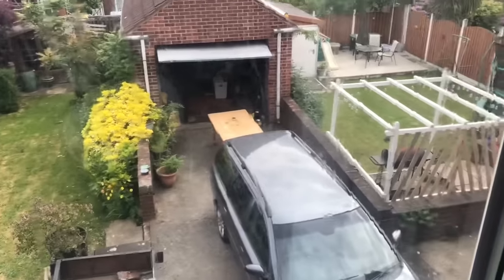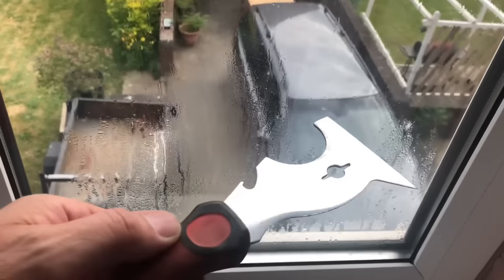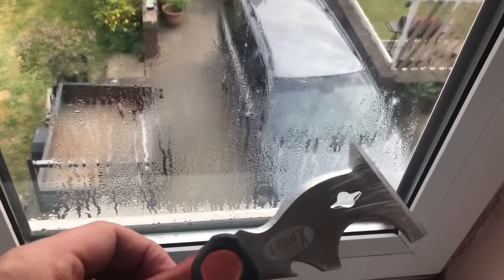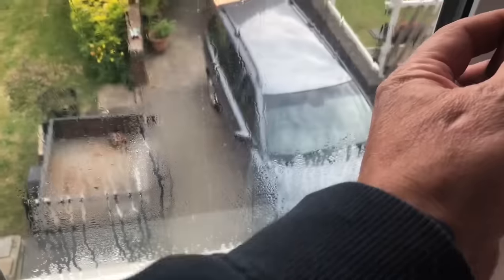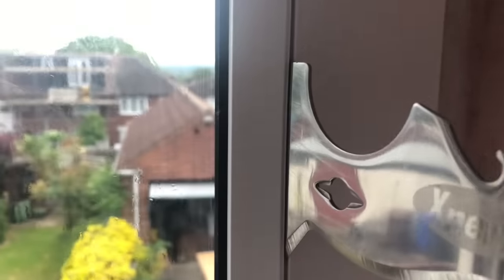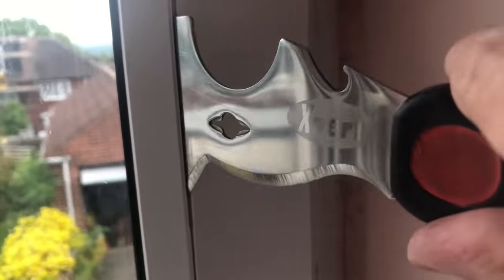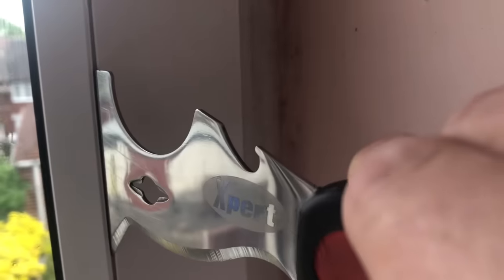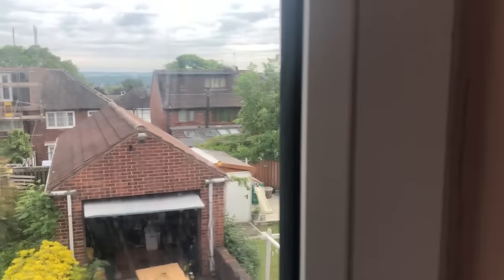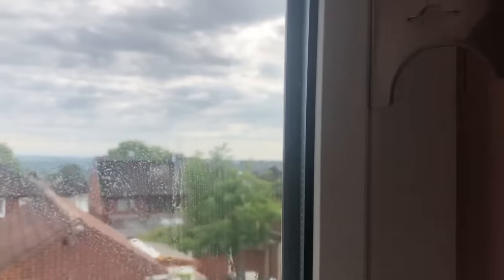This is the removal tool I'm going to be using — quite a good tool. I'm going to remove the beading on the right-hand side first, digging the tool in, applying some levering, working my way down. Eventually the panel gives up and the gap widens.